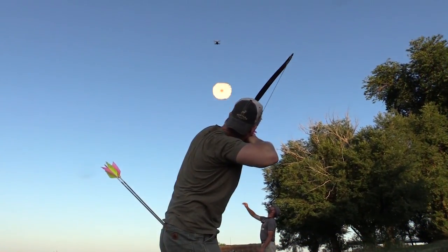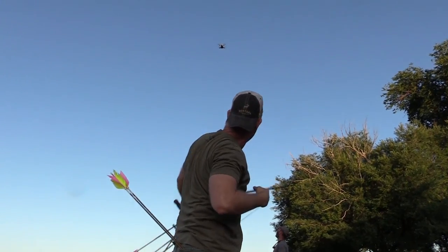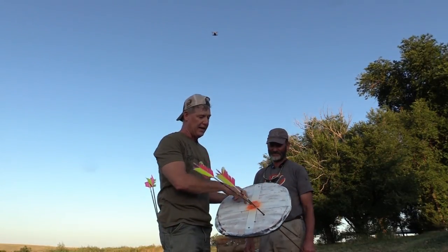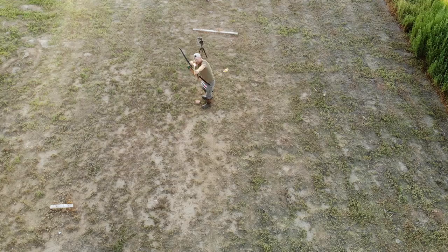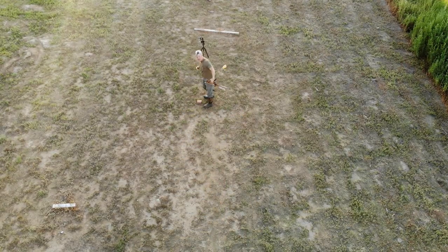Now we're four out of four for hitting it and three out of four for hitting it with the doubles. This is just a target you can buy all kinds of, but this one I made — it's about 15 inches around. It's super easy to hit with one arrow and it's pretty fun to play around and shoot it with two.